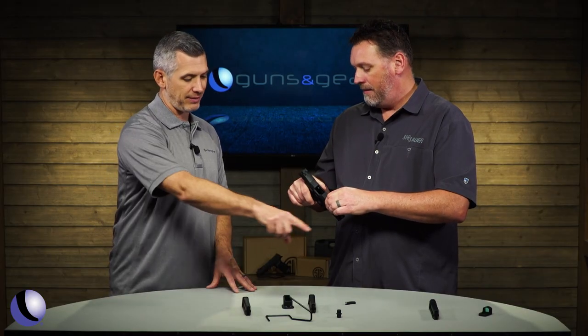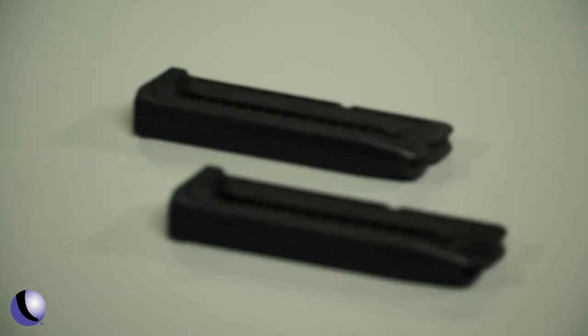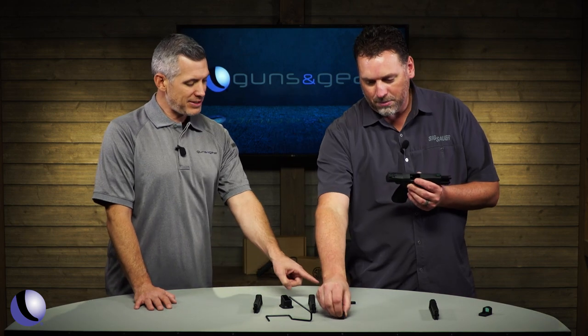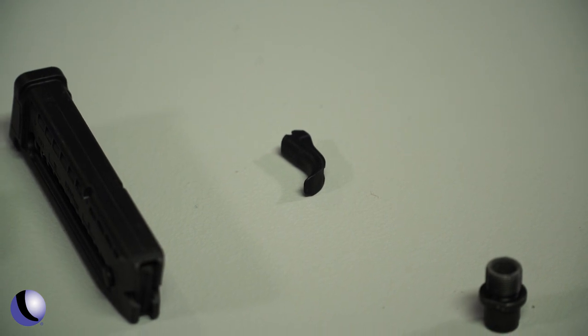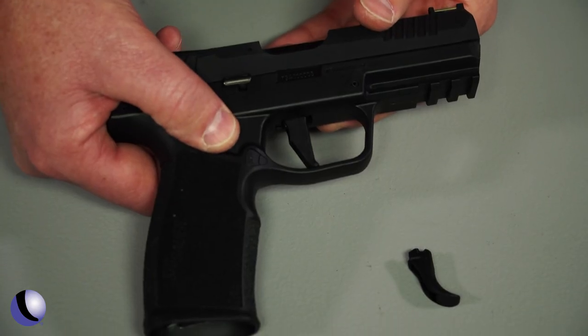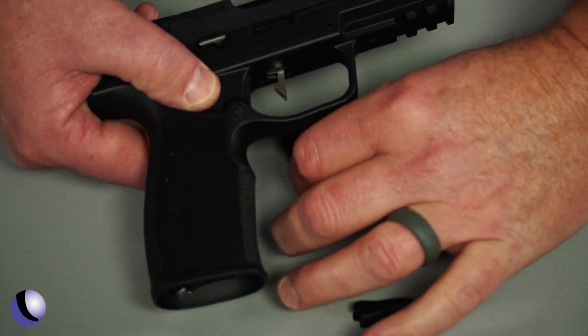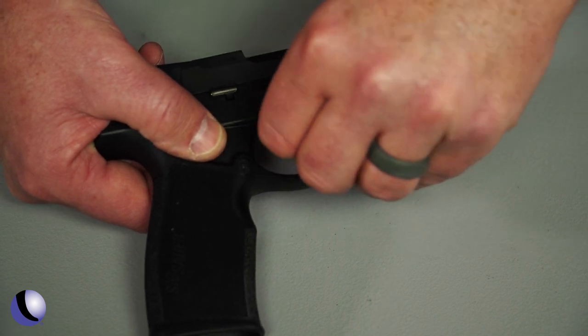And it comes with a bunch of stuff — two magazines that hold a lot, a mag loader, and a threaded barrel adapter so you can throw on a suppressor pretty easily. Kind of neat what you guys do with trigger shoes. This is actually the curved trigger shoe. It comes in the box, and it comes with the flat trigger shoe installed, so this can be easily replaced if you're in a curved trigger kind of mood.